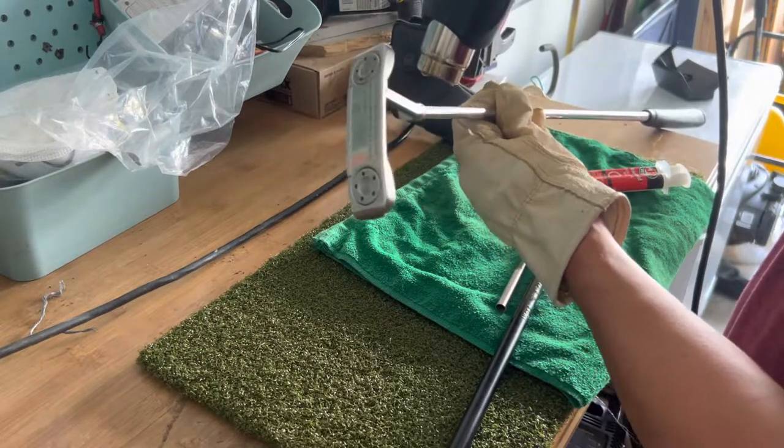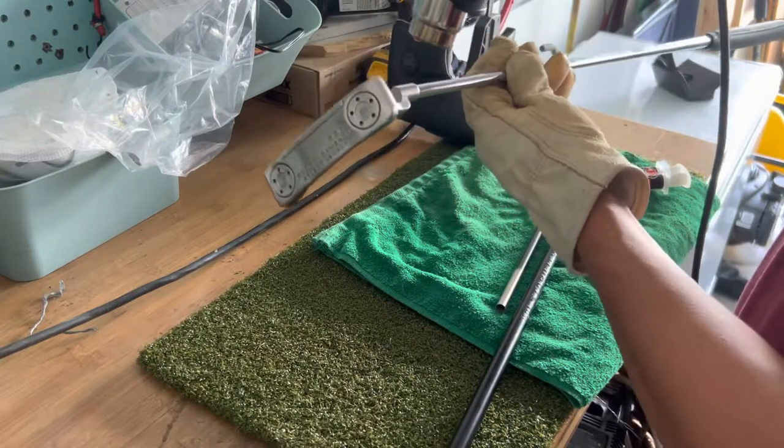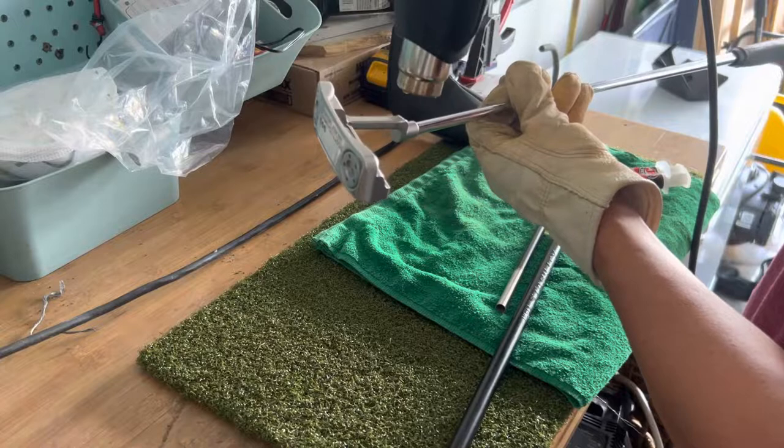Just make sure you're not burning anything around your club, like the towel I have right here. Stay safe and wear eye protection — which I'm not doing right now.